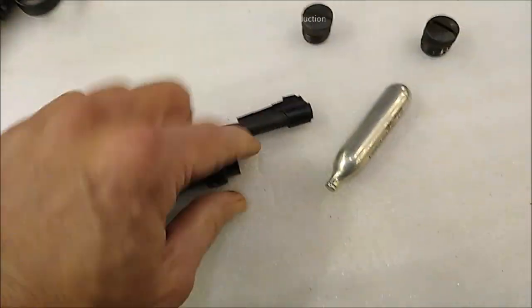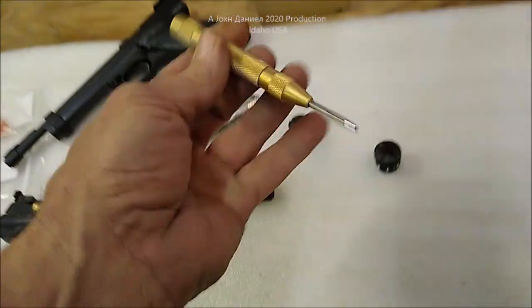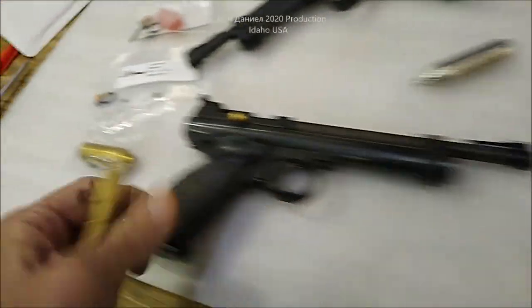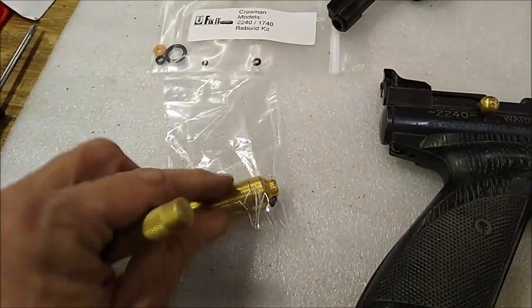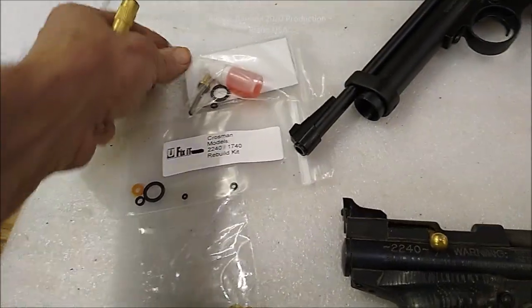What I typically do — and I've already done it with this one — is take a center punch like this. And this is going to be a quick, easy video. Now, you guys want to see the rebuild parts used on these? They can really suit them up. I'll put some links to these parts.